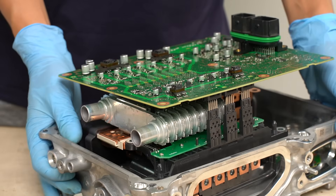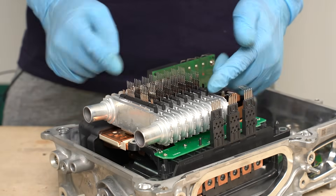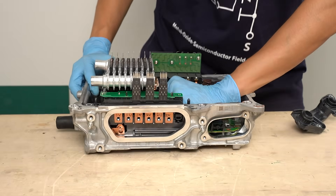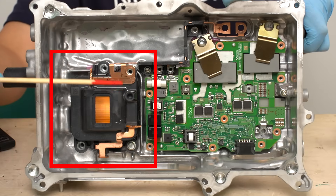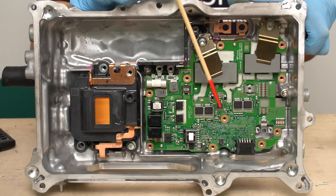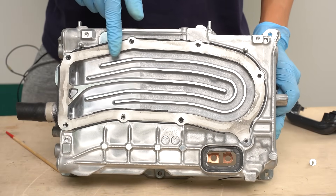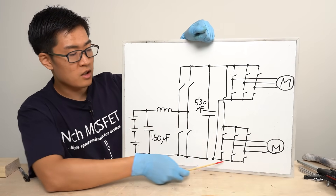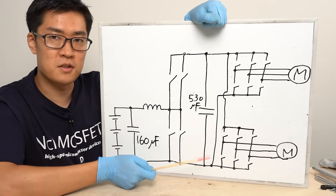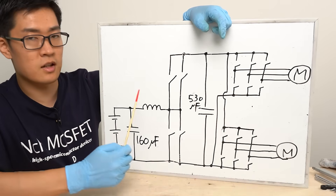Let's take the inverter apart a bit further. This is what it looks like when the control circuit is mounted — I pulled it out like this. Here you can see the heat exchanger for cooling and the power cards inserted in it. The inside looks quite roomy, with still plenty of space about the size of a fist. What you see on the left side is the inductor, used to boost the battery voltage. On the right side is the 12V output DC-DC converter, which steps down the traction battery voltage to 12V. The right side of the whiteboard shows the main circuit of the inverter, and the left side shows the main circuit of the bidirectional converter. Since there are two motors, two inverters are necessary. The bidirectional converter has 160 µF and 530 µF film capacitors and a DC inductor.